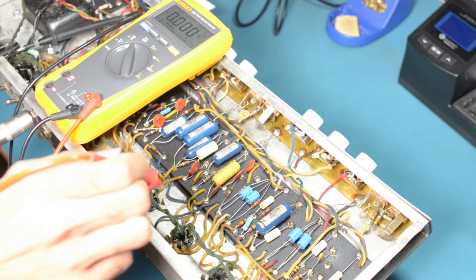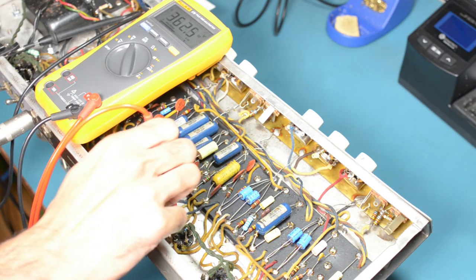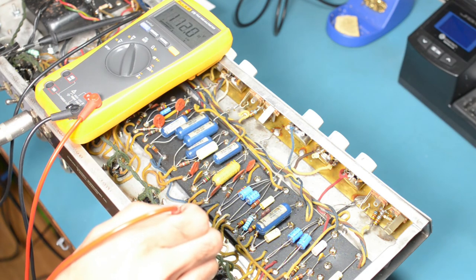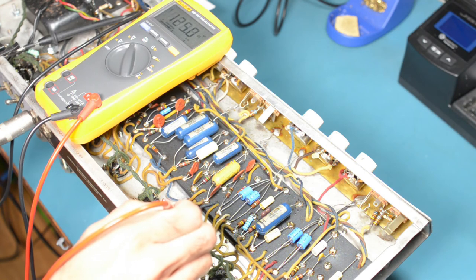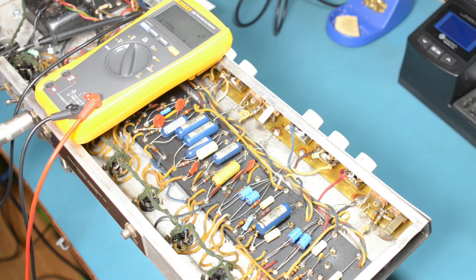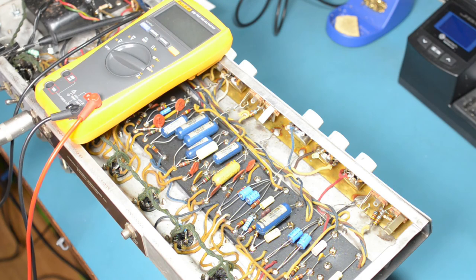Now let's measure the voltages again and see if we get better readings. We're now seeing 362 volts HT, which is better. And we're seeing an unstable voltage between 100 and 200 volts at the anode. Normally an unstable voltage would be a bad sign, but in this case we actually want there to be oscillations, and so the varying voltage tells us that things are working as they should.